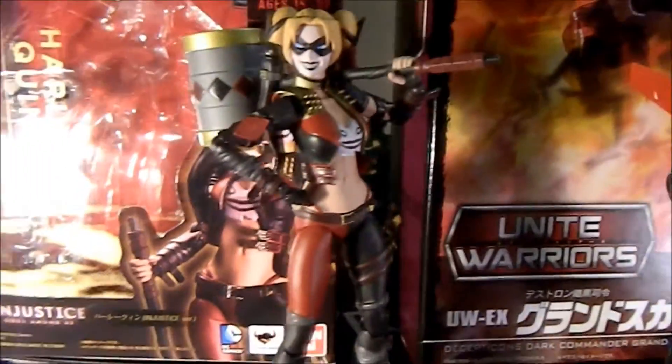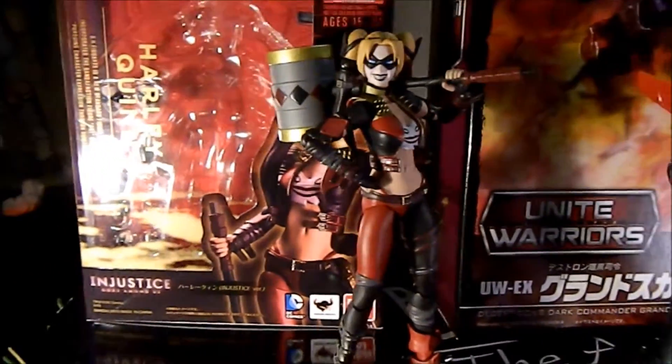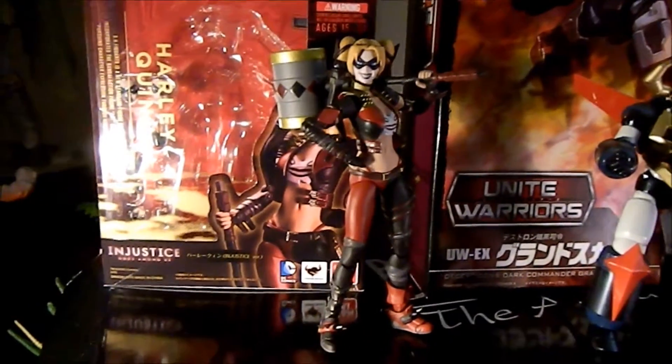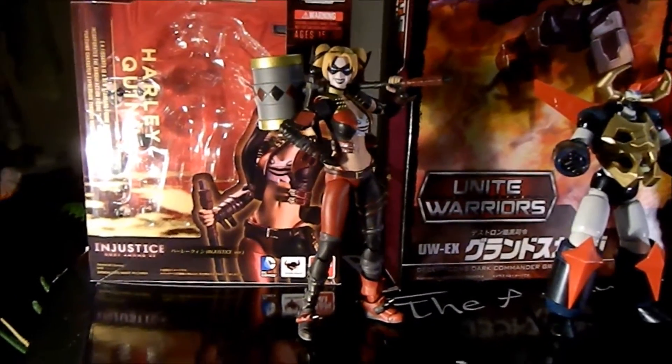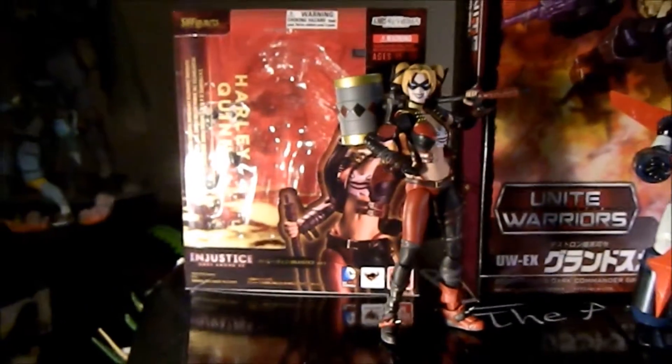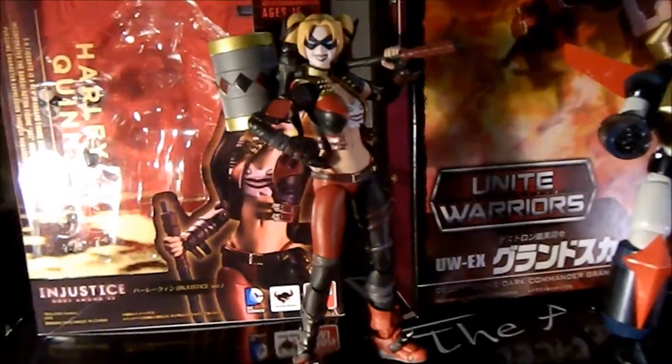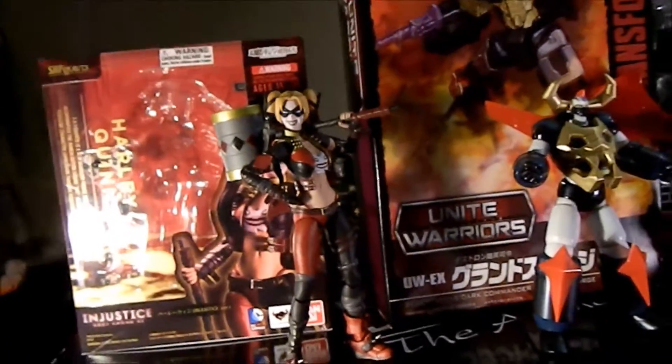I wasn't going to get her, but this is the Injustice Harley Quinn by SH Figuarts. I've just been so much in love with SH Figuarts figures lately — I got the Darth Maul and Stormtrooper as well.